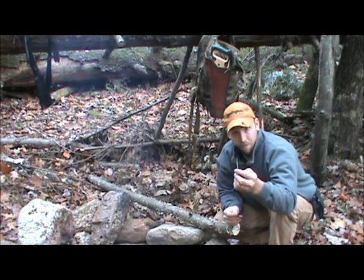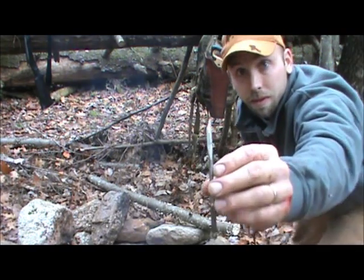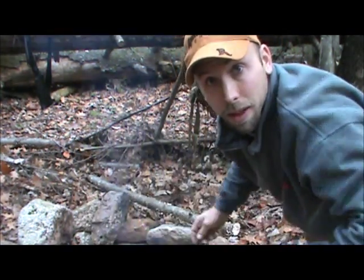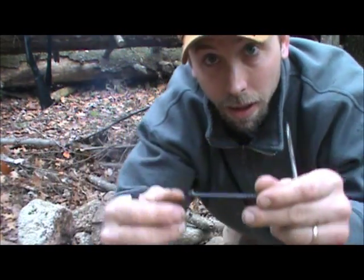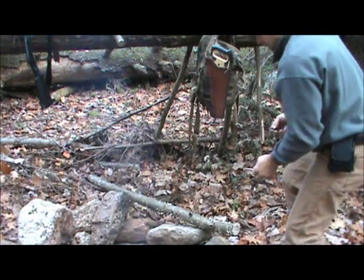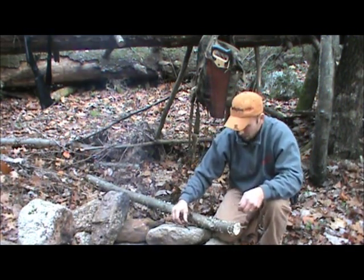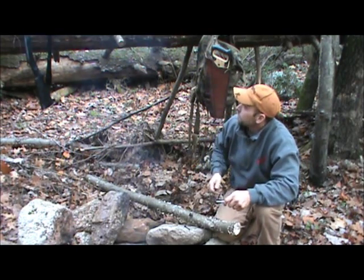This is an Irwin Speedbore bit — a quarter inch for the timber locks that I have. The 5/16th bit goes on there. What we're going to do — I'll show you how you could fasten it to a tree for shelter.